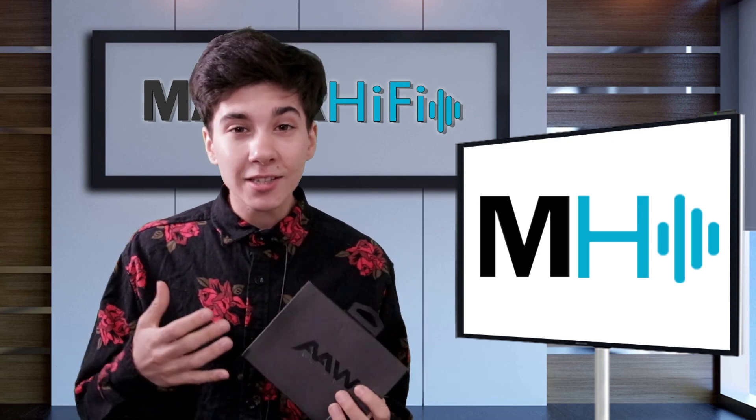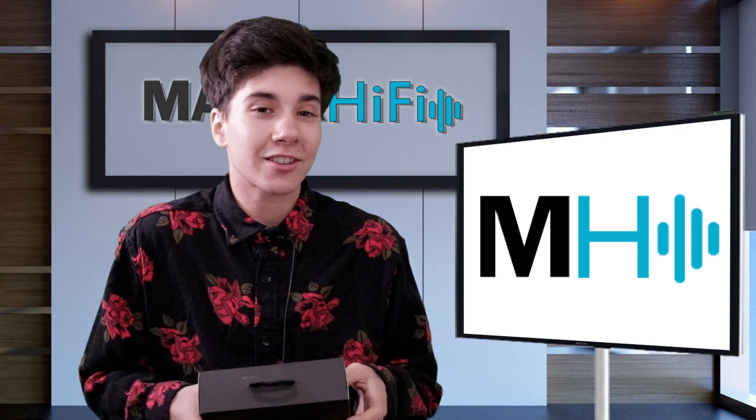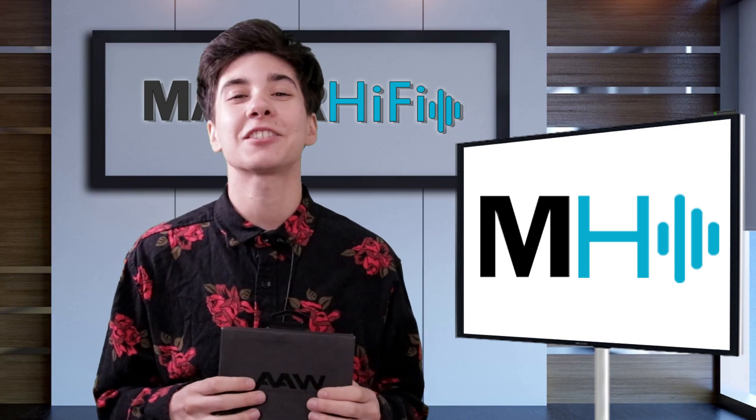If you like the video, please give it a thumbs up. And for more videos like this, be sure to subscribe. All right, I will see you next time.